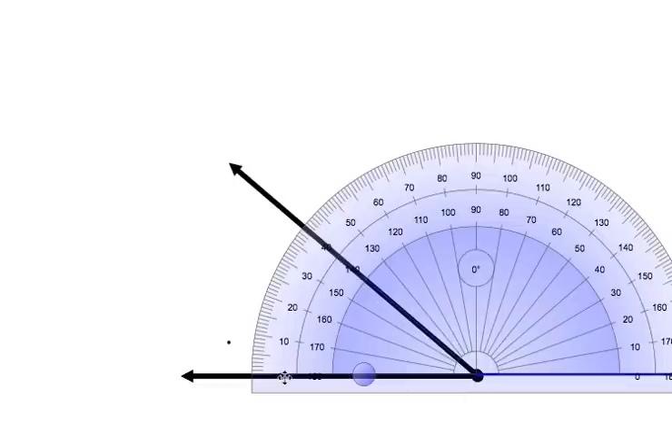For this one, the zero is on the left side of the protractor. So starting at the zero, we are going to count up to the other line in the angle. You can see here that the upper line is exactly on the 40, so the measure of this angle is 40 degrees.